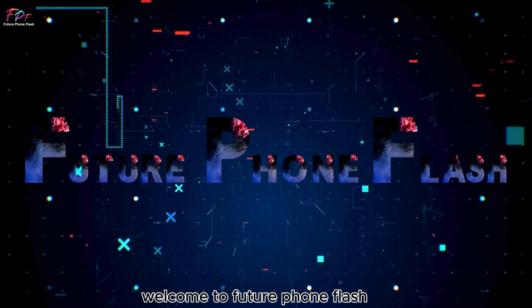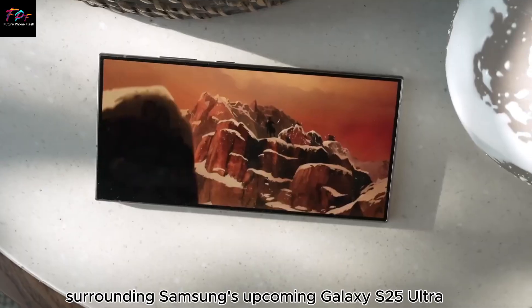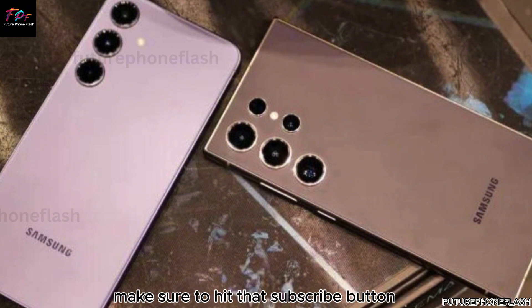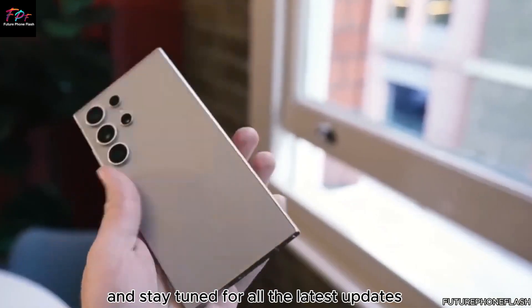Welcome to Future Foam Flash. Today, we're diving deep into the latest and greatest rumors surrounding Samsung's upcoming Galaxy S25 Ultra. If cutting-edge smartphone technology excites you, make sure to hit that subscribe button and stay tuned for all the latest updates.